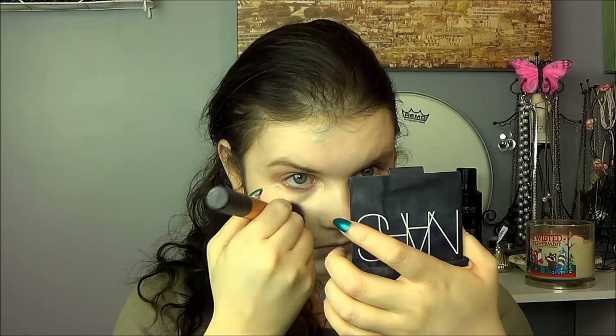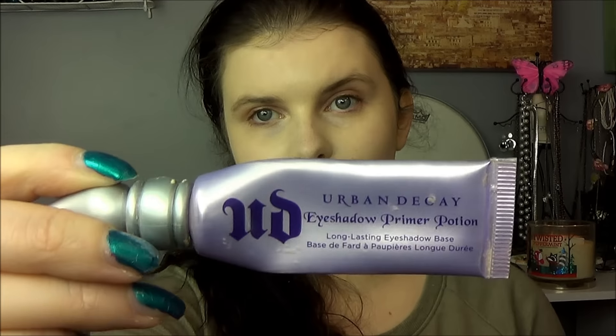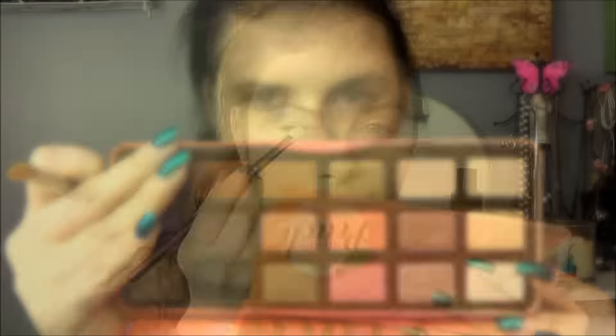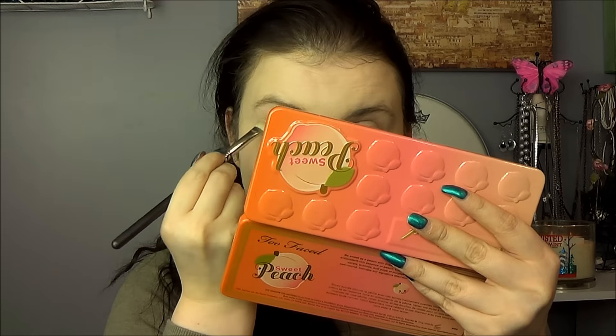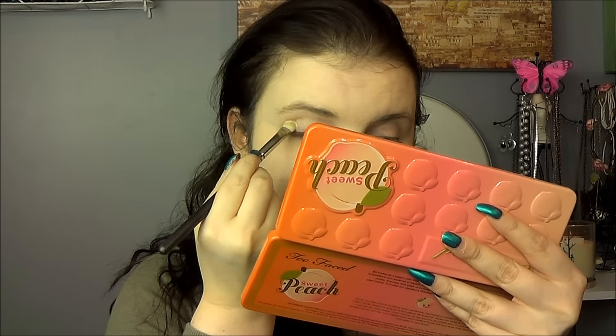Then I'm going in with the Naked Skin foundation — I wanted to try it out with the primer — using it on a Real Techniques buffing brush, one of my favorite ways to apply foundation. I really like the primer with it. Then I'm using the Urban Decay Eyeshadow Primer Potion, which I love. I'm also applying it in my eyebrows — a trick I picked up from someone who works at MAC. To set that, I'm going in with the Too Faced Sweet Peach palette, setting the primer with the shade White Peach.